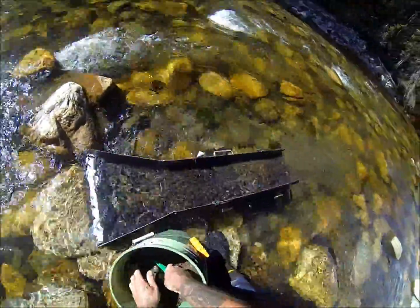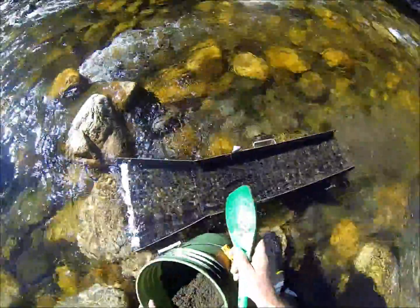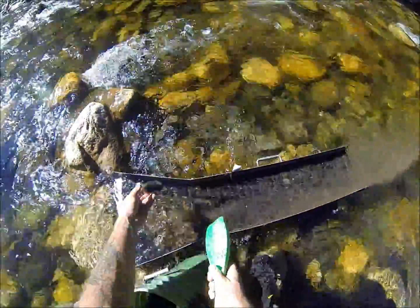This is the cat's meow on a sluice setup. The water can be variable speeds — you don't have to be real fast, don't have to be real slow. It can be deep, it can be shallow. This is my preferred mat.